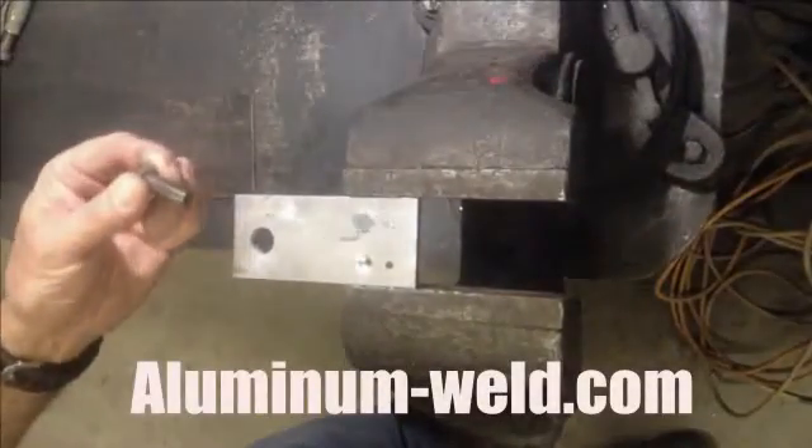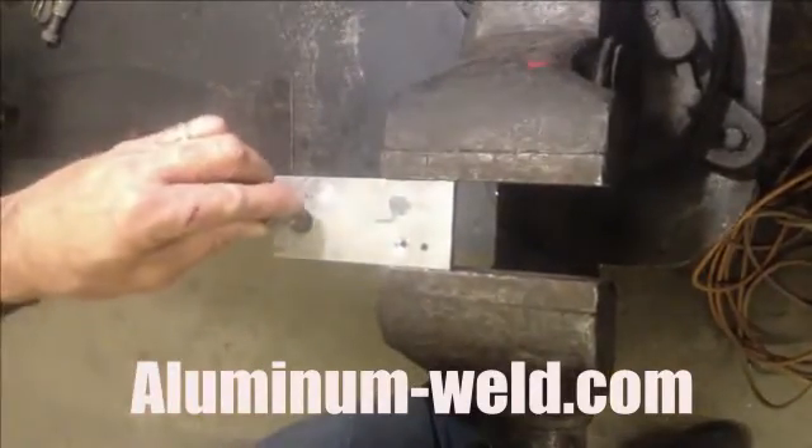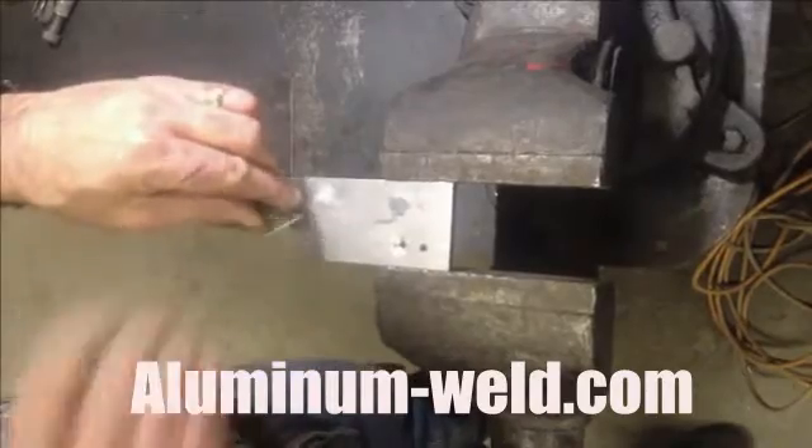Today I'm going to show you how to replace threads. It's been stripped out. Say this bolt was stripped out of this piece of aluminum. I drilled out my hole oversized by at least an eighth of an inch to give this rod room to work around here.